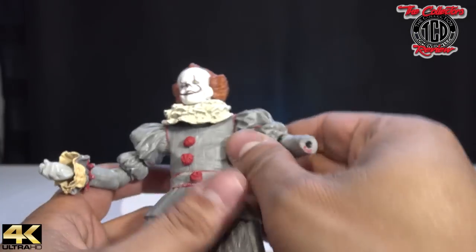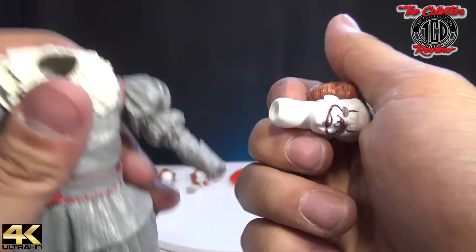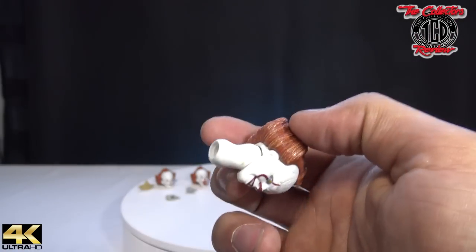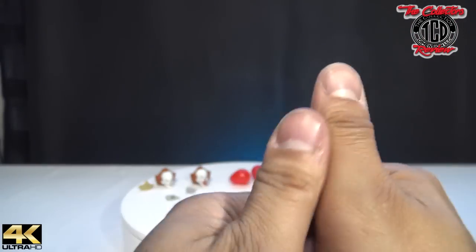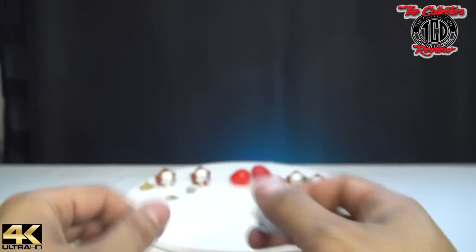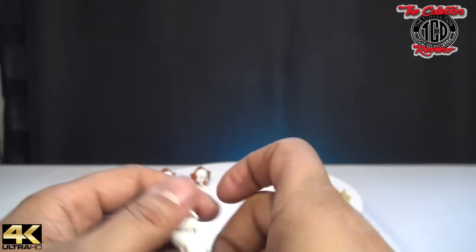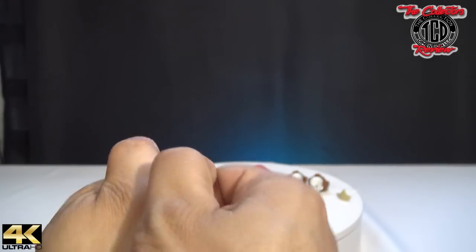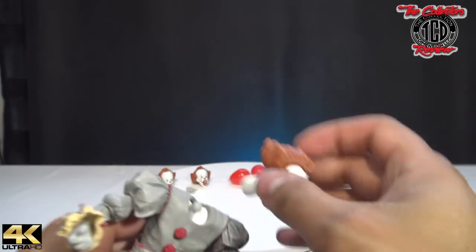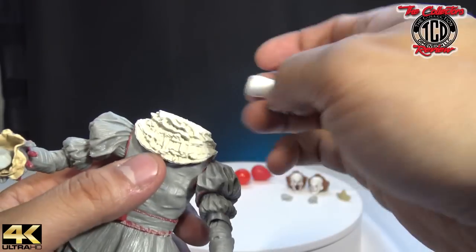Let's look at the articulation of the fake one: up and down, arms out — that's as far as his arms go. Elbow movement, waist, leg split, ankle side to side. When you move his neck up, you can see under his neck pretty well. I tried popping off the head and it just came straight off the peg right away — it's not supposed to do that.